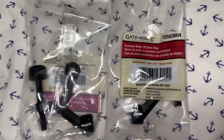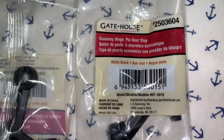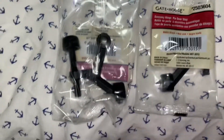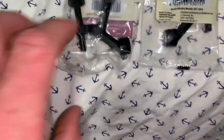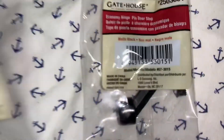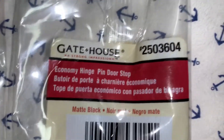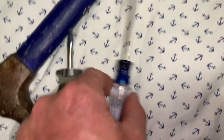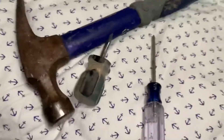Hey, this is how to install your Gatehouse doorstop. It's a hinge pin doorstop, and I'm going to put two of them on — both the same — part number 250-3604. I've got a flat head to pop the door hinge pin out, a punch to drive it up through there if I need it, and a hammer to assist.